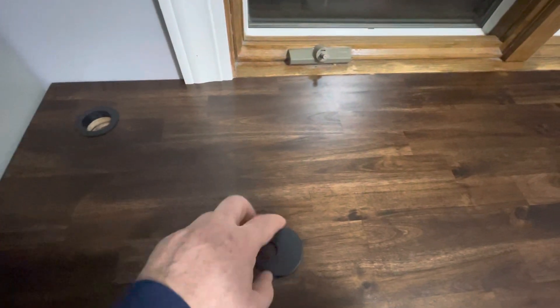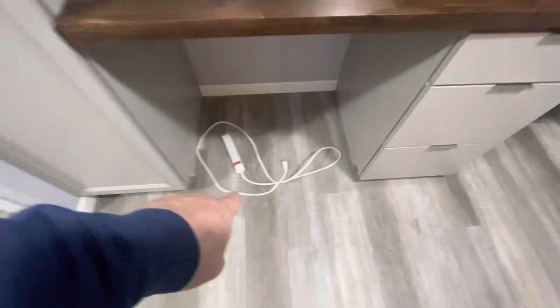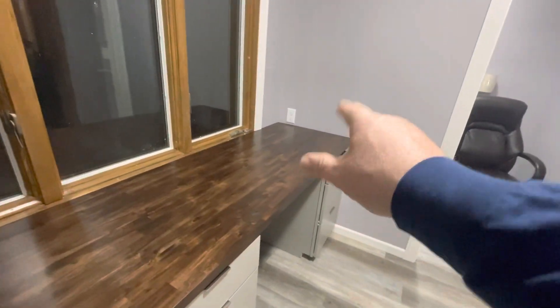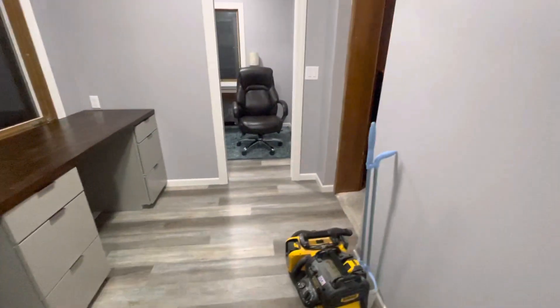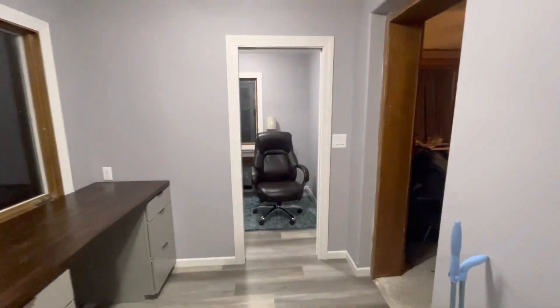That hole is for her wires, so she's putting that there underneath and we're gonna screw it up. She has her power over there, my power is right there, which I put in if you remember.